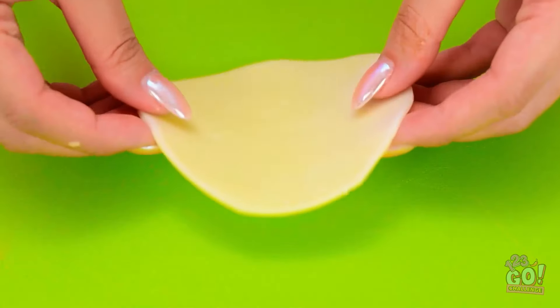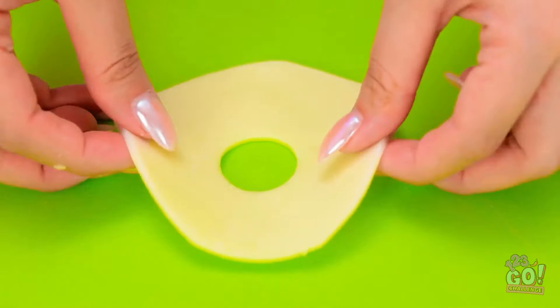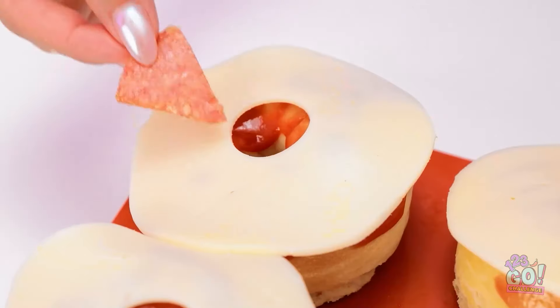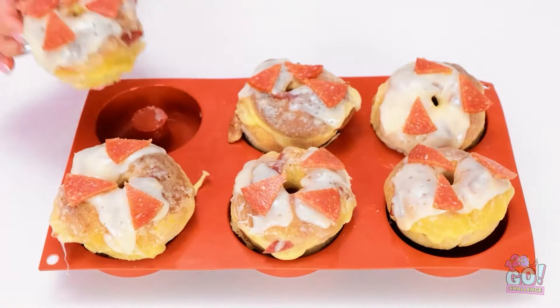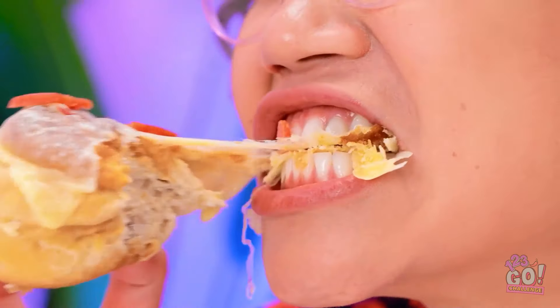I'll brush tomato sauce onto them. Looking good, but I'm not done. I need a circle of cheese and I'll cut a smaller circle from it, place it on top, add more pepperoni, then melt the cheese. It's no ordinary pizza, but it tastes amazing! It looks good — she's a genius!